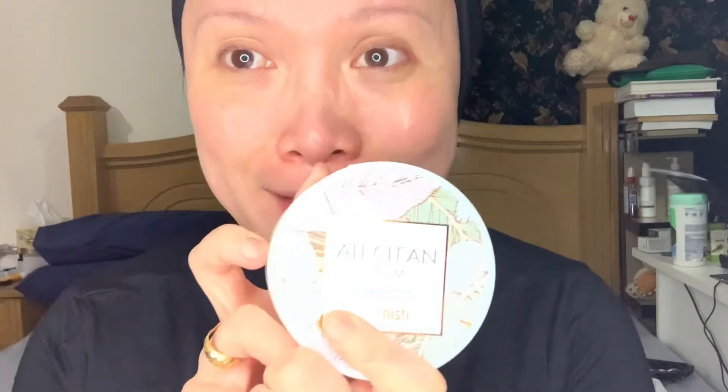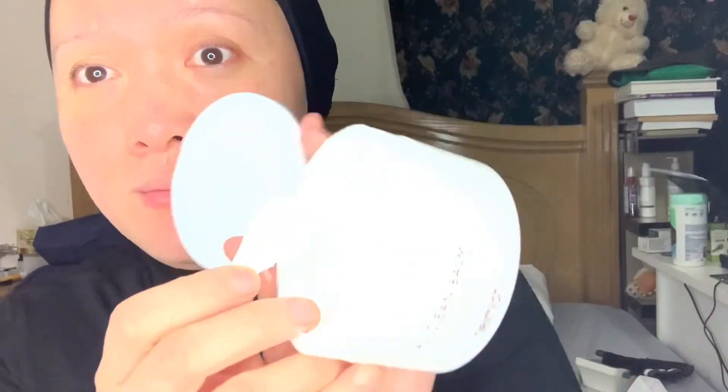So now I have to double cleanse my face. I need to use this All Clean Balm. Take some — just not too much, just this much. You can't really see it because it's white. I need to put it on my face.